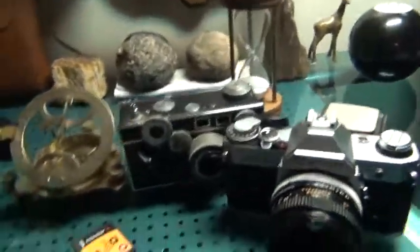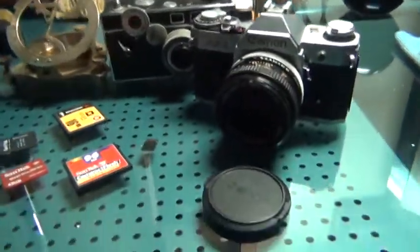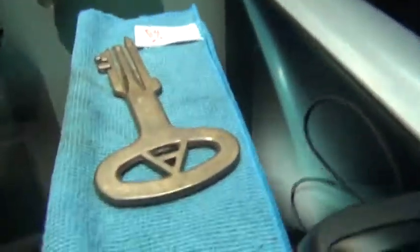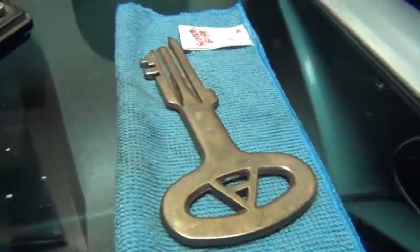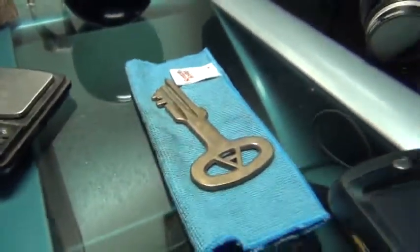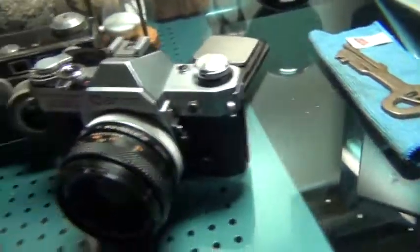You've got to be very cautious about buying stuff online. Because half the shit doesn't work. This is supposed to be a master key for Master padlocks — it doesn't fit any of them. Nope.